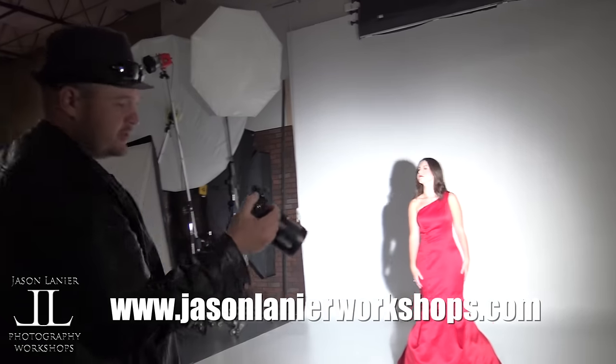Just for the folks at home, I'm shooting at f/2.8, 1/125th of a second, ISO 400. This is on the Sony Zeiss 35mm 1.4.